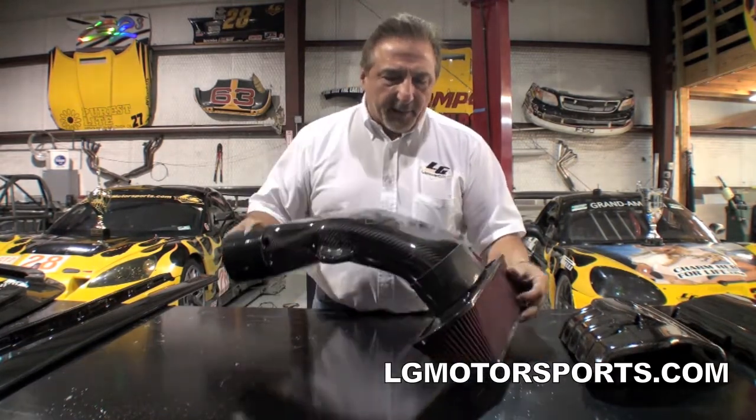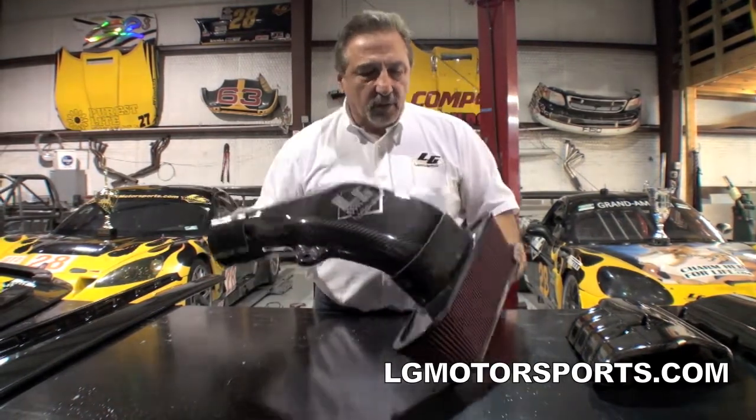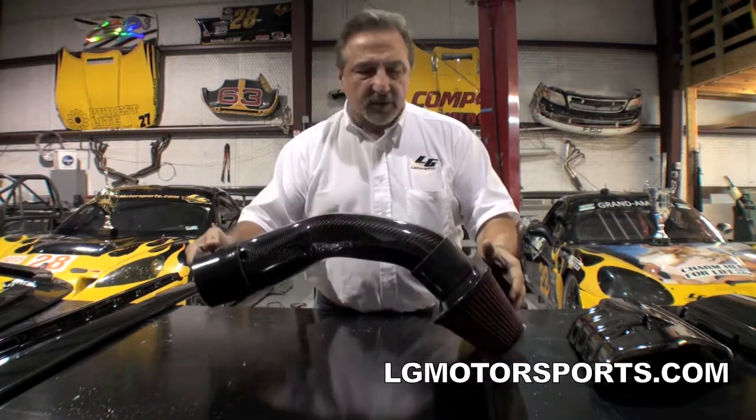High quality carbon fiber air filter, mass air meter location, high quality silicon hoses. Over a stock one, it's a significant horsepower increase. Pretty much the same as all of them, but it's probably the best looking one on the market.